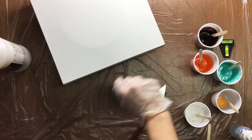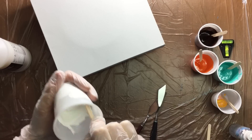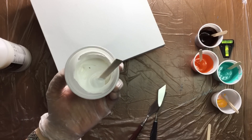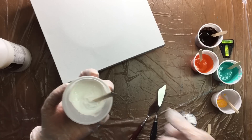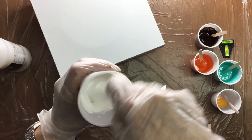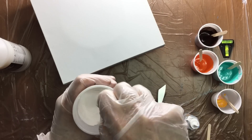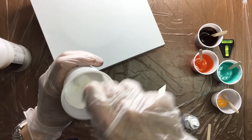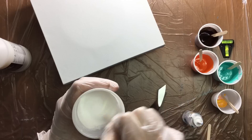I've already mixed three colors and I have five, but I wanted to show you again about the consistency because a lot of people ask how thick, how thin, and how much water to put in. In the titanium white, there's about 20% pouring medium, and then with a little squirt bottle, I add just plain water and start mixing. If it's too thin I'll add more paint, and if it's too thick I'll add more water.